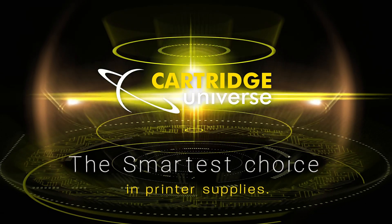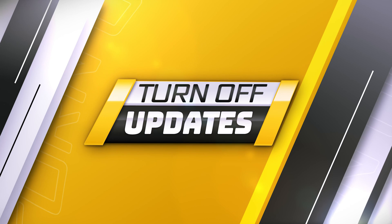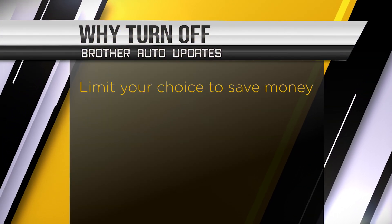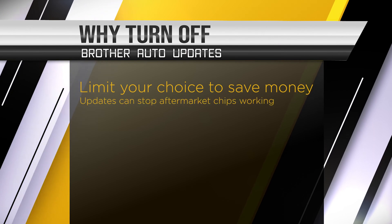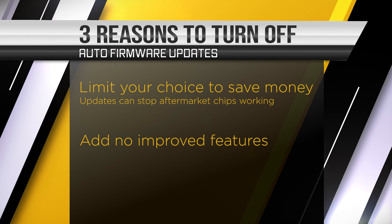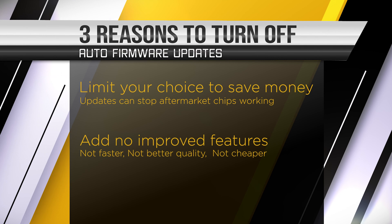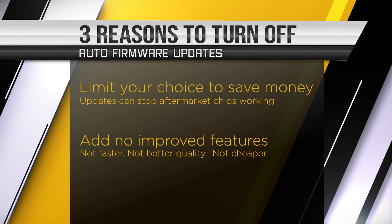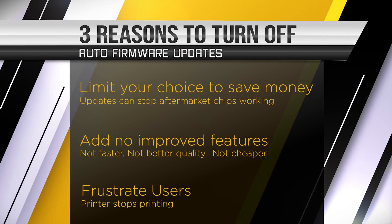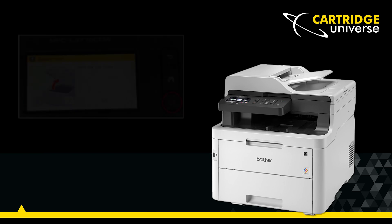Another top tip from the printer experts: turn off printer firmware updates. The biggest reason is that updates limit your choice to save money — updates can stop alternate cartridges from working, and they don't add any improved cost-saving features. Your printer doesn't run faster, print better quality, or become cheaper to run. Updates can be very frustrating, leading to error messages and having to swap out cartridges.